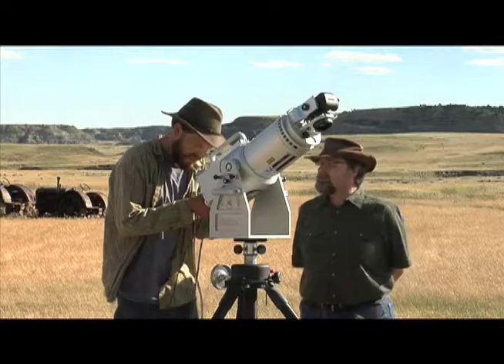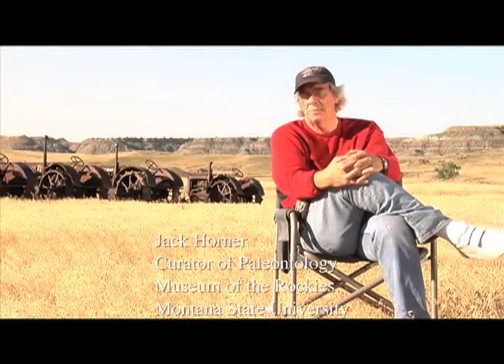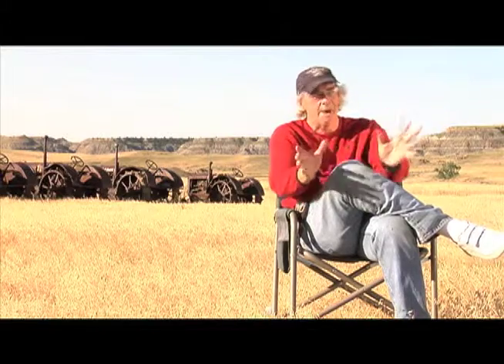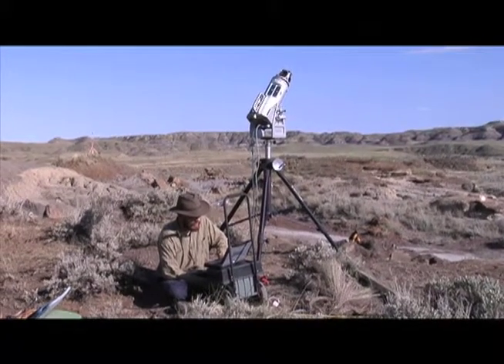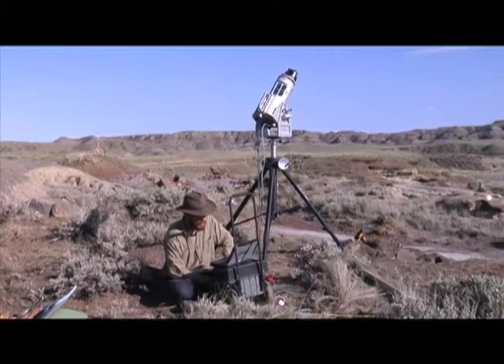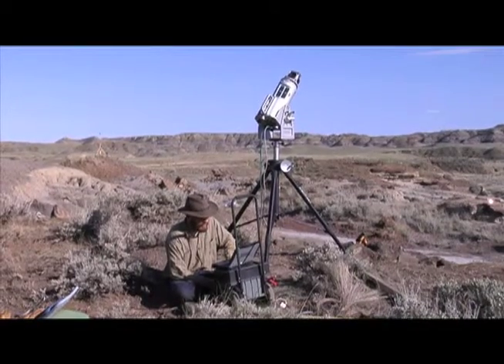One of the things we're doing out here in the Hell Creek Formation that I think more people will be doing in the future is using 3D laser scanning, LIDAR, to actually map the surfaces of the ground. What it takes — or fortunately, depending on how you look at it — is you have to have an engineer on staff in order to actually get this kind of data.